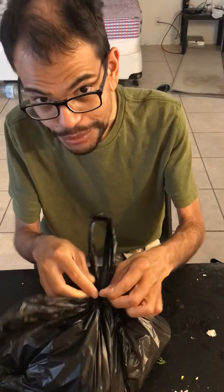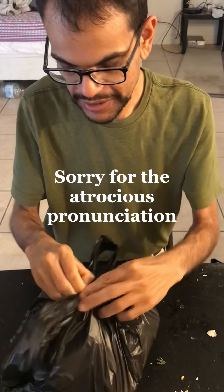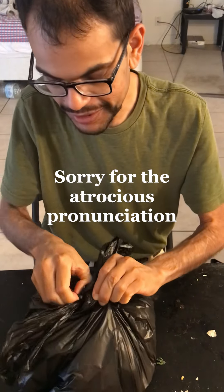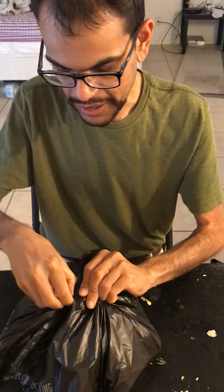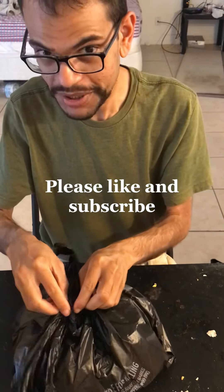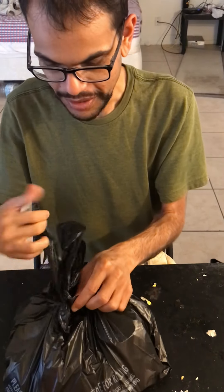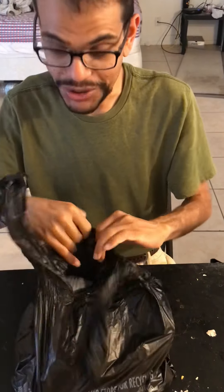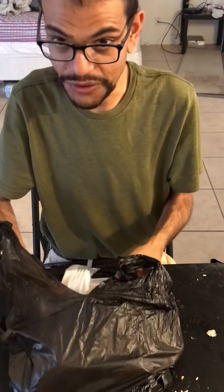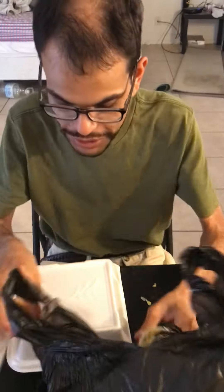Okay so I'm trying a new restaurant today. This is called Chilaculos. Chilaculos are like chips covered in a sauce, tossed with a sauce. That's what the restaurant is named after — they have lots of different kinds of Chilaculos. I got the mole Chilaculos.